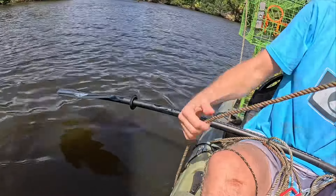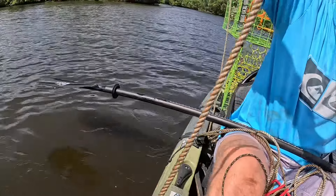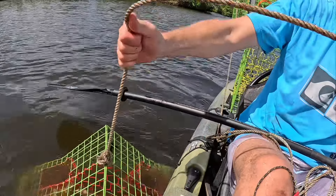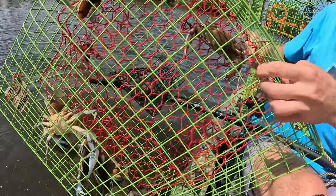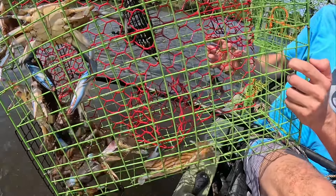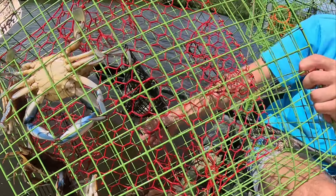Square mesh trap, that would be about ten foot, maybe twelve. Let's see — crabs right off the jump, that's always a good start. A dang old catfish too. That's a great crab pot. We got eight, I believe — eight crabs. That's a great crab pot.